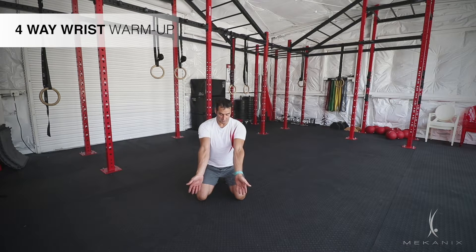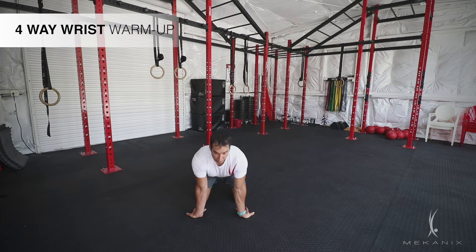Now I can turn my hands around and point my fingers towards me. Arms are still straight, just leaning into my wrists. And again, I can go for 10 good movements.